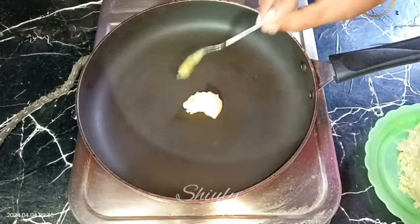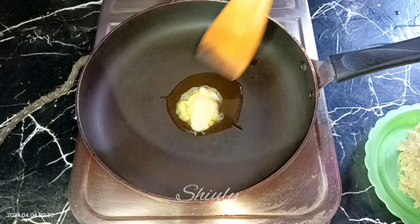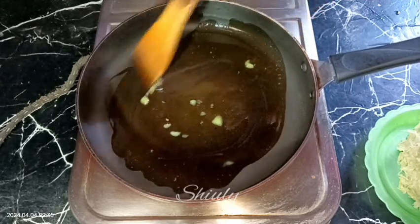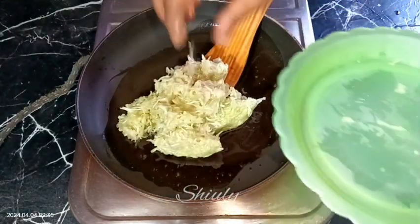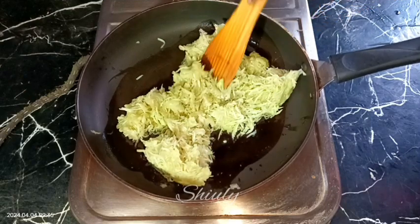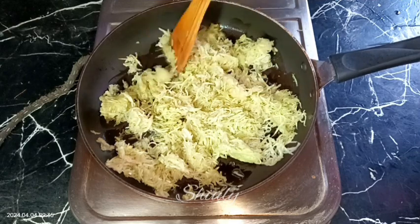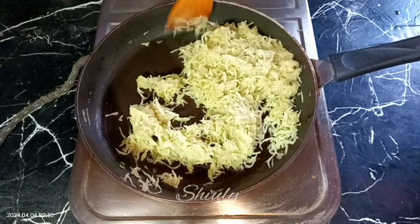Now we need to go to the pan — I am using a frying pan for this recipe. I'm adding two spoons of desi ghee, that means clarified butter. After the ghee is heated well, we need to add the bottle gourd into the pan. We need to fry it very nicely with only two simple ingredients. The first one is a pinch of salt — for this quantity of bottle gourd I am using only two pinches of salt. Don't add too much salt for this recipe because we are making a sweet dish.